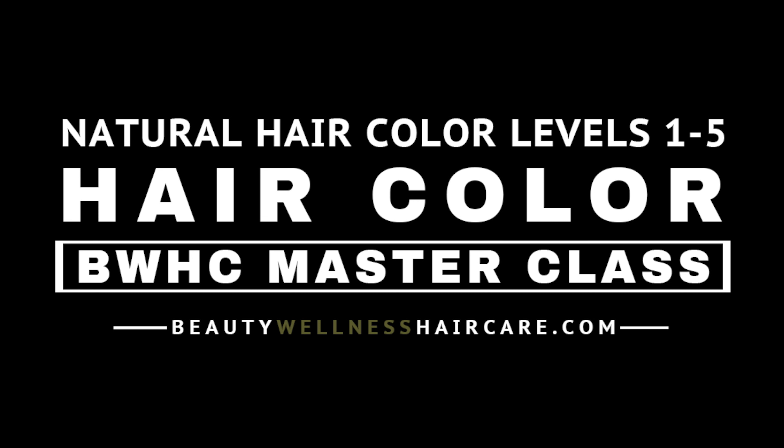This is a preview from one of our hair color masterclasses. In this session, we'll use a bottle and brush to apply a platinum blonde toner to hair that's already been bleached.